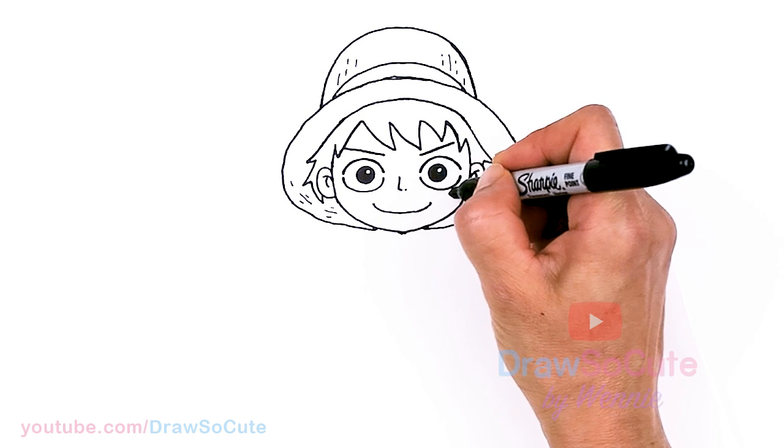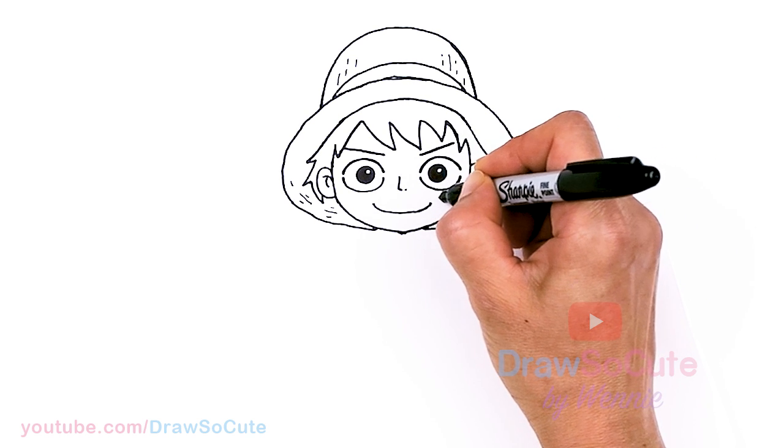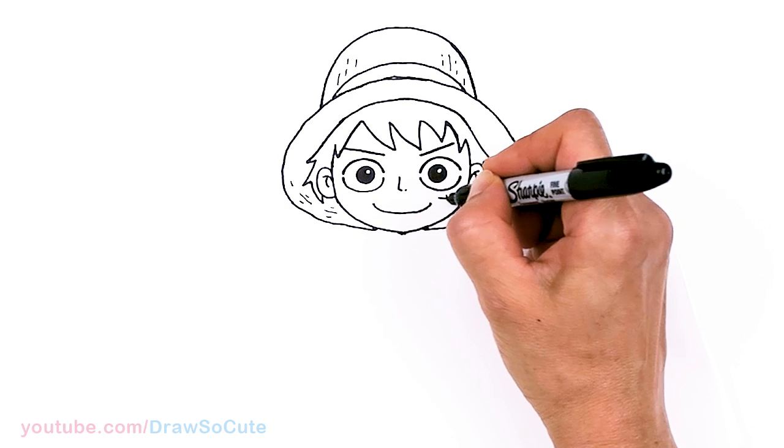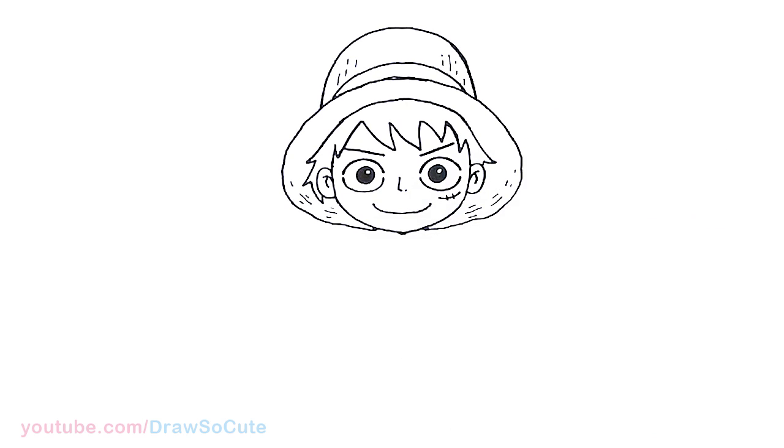One last thing — we have to draw his scar right underneath his eye. So we're just going to come underneath his eye with a curve and two lines.